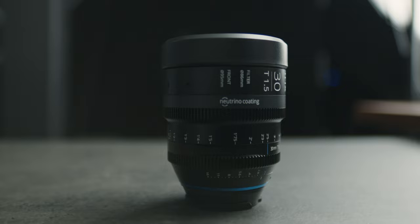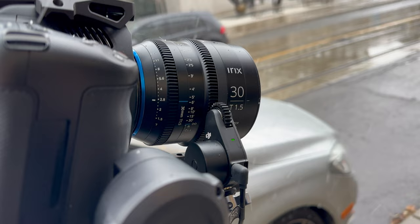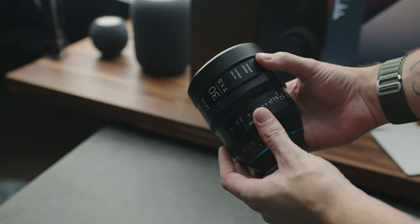This lens feels amazing in the hand. It weighs about 2.5, 2.6 pounds, solid metal everywhere. It's got full weather resistance, so you can shoot out in the snow, the rain, not a problem. Of course, it's not waterproof, so don't go submerging it in water.